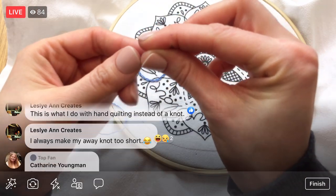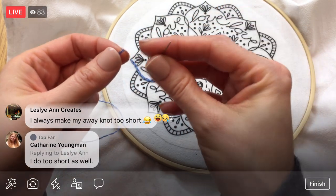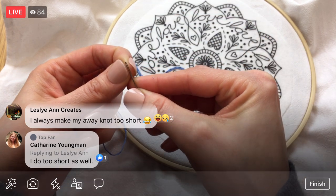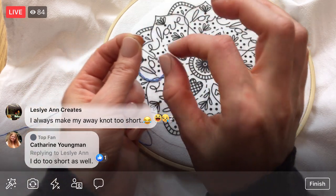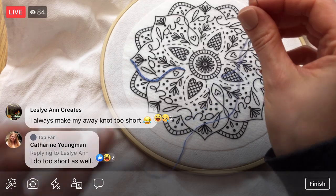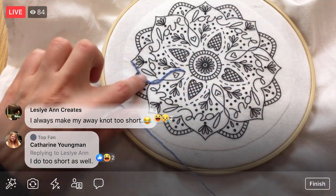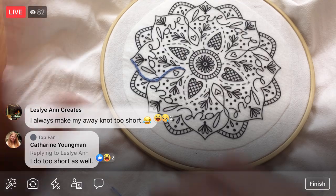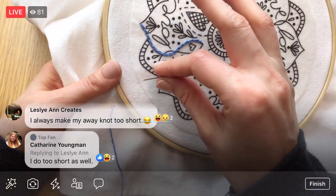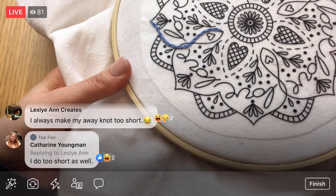You always make your away knot too short — I do that a lot too! Sometimes I have to take the thread off my needle and re-thread it a bit. This time I actually don't have to do the away knot because I have stitches I can weave into. But first I want to show you the other way to do a chain stitch. I'm not going to tie a knot since I'm going to take this out — I'll just do a little chain stitch up here to demo.